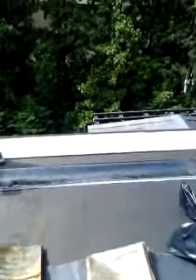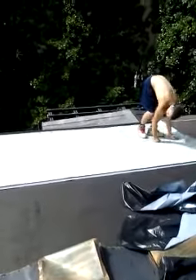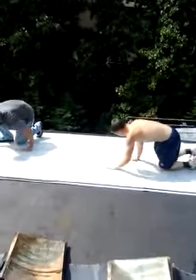This stuff right here is called ice and water shield. You see, they're peeling off the back — there's an adhesive — and they're sticking it down to the roof.